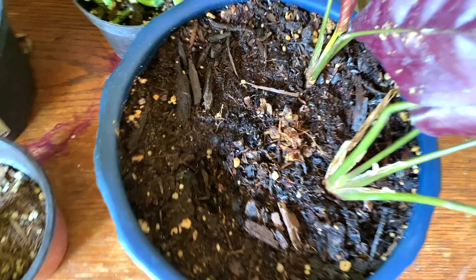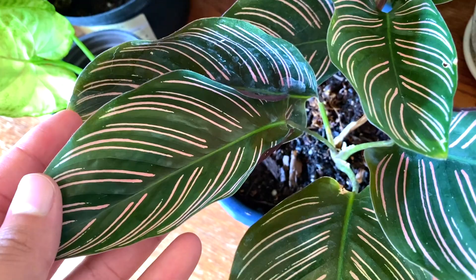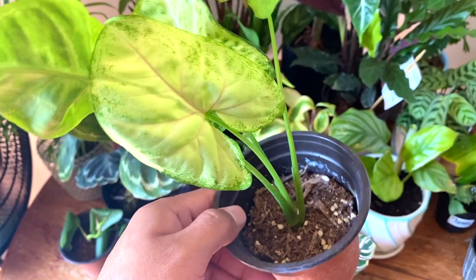But yeah, it's doing so good now — here's a new leaf popping up. Pinstripe calathea! Over here we got a syngonium arrowhead that I'm propagating, and then a heartleaf philodendron that needs some water. Right over here is a calathea medallion — I keep getting crispy tips on it. I think it's because I was watering with tap water, so I'm starting to water it with fish tank water. Hopefully that helps.